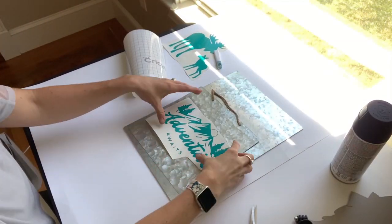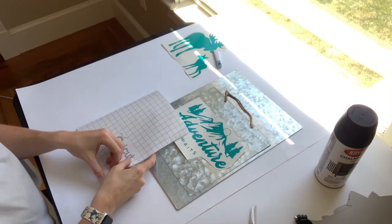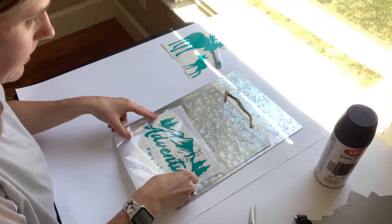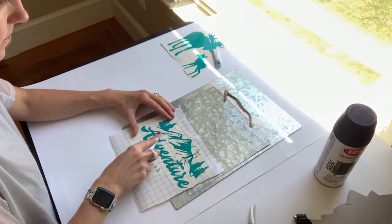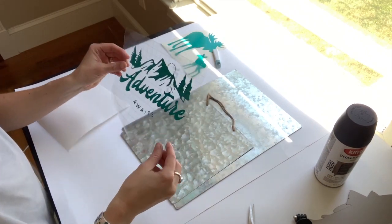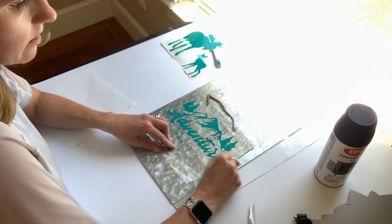For the first part of this process you'll need to have vinyl stickers. I made mine using a Cricut machine, but you can absolutely hand cut your own using a stencil knife and vinyl that you order online or get at the store. Then what you'll see me doing is adding transfer tape — it's clear so you'll be able to see through the adhesive part. The purpose of the transfer tape is to lift up the sticker so that it stays in place.